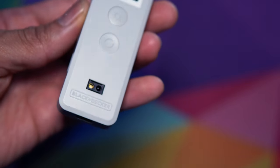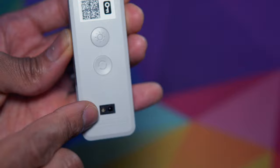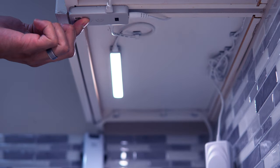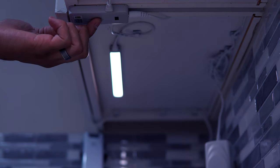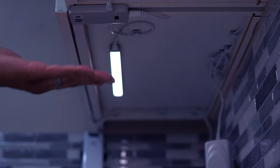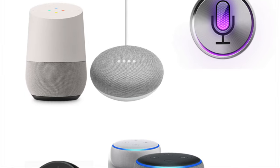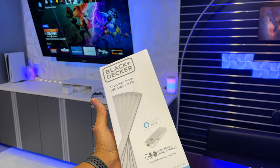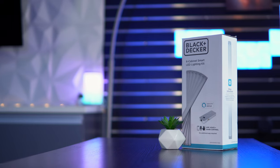As for gripes, first and foremost is the size of the motion sensor, which only tracks motion consistently when you wave your hand right next to the control box or physically tap it — so this model won't trigger on its own when you simply enter the room. The other drawback is that these Black and Decker under cabinet lights do not work with Google Home, Siri, or any other third-party platform. So if you don't use Alexa in any way, this product is pretty much a no-go.